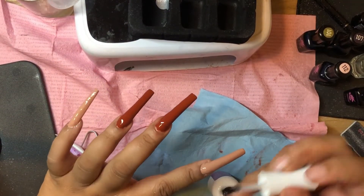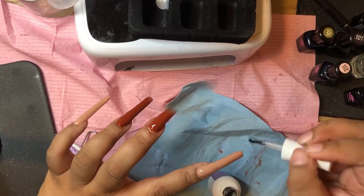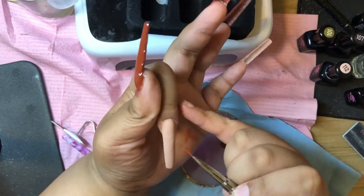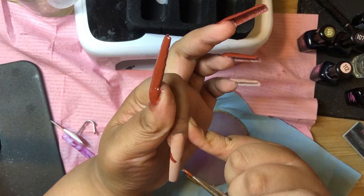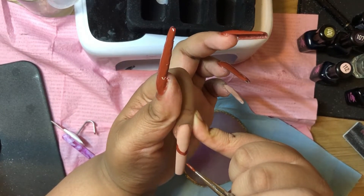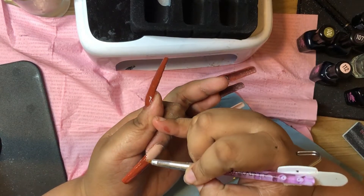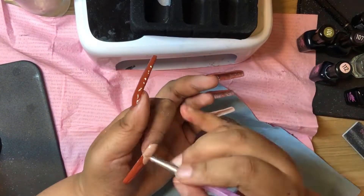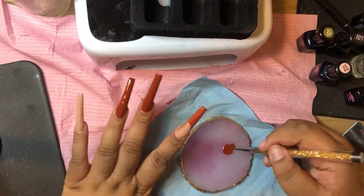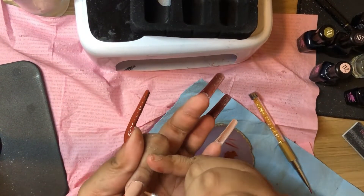For my nail art I'm going to be doing some fringes — something very simple and practical. I'm using a Beetles brush, which will also be linked in the description from Amazon. I was figuring out where to place my line and just went ahead and did it off camera. I'm using a Makartt cleanup brush with alcohol as my cleanup solution and I'm just cleaning up that line.